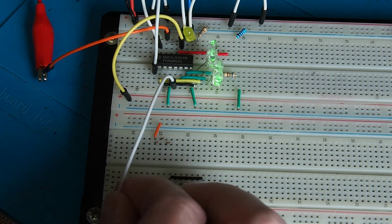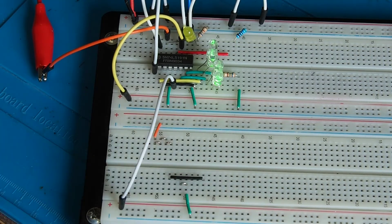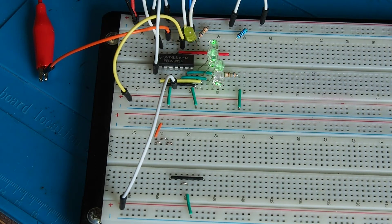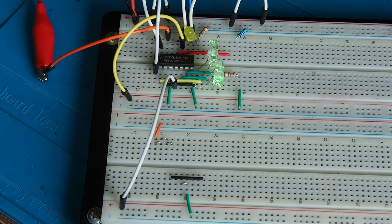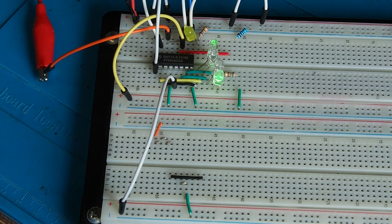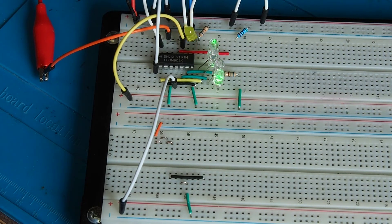Let's now take the up/down pin high and start the clock again. You can see it's counting down, and when it gets to zero it goes back to 15 — so when all four LEDs go out, the next step is for all four LEDs to come on and then it continues to count down. If you swap that over while it's running, it'll just swap over to counting up.